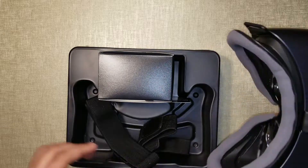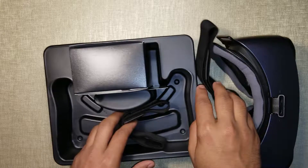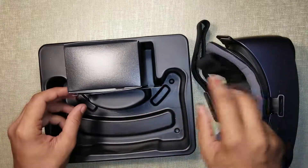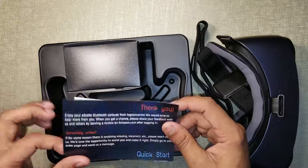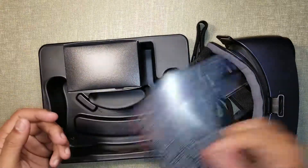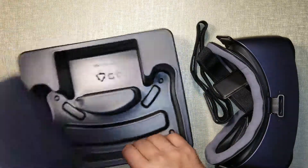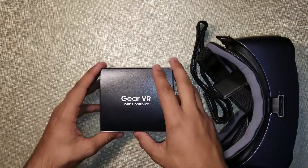Let's put it on the side for now. Okay, and what else we have — we have these straps to put it on the Gear VR. And a thank you note. Whenever you do a pre-order, they will send you this thank you note. And over here, let's see what's inside: Gear VR with controller.